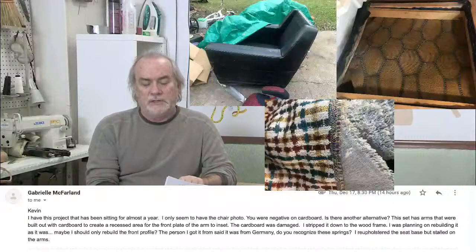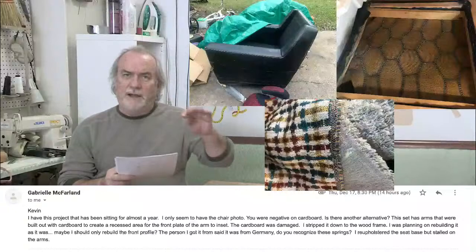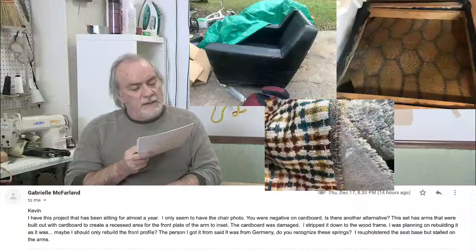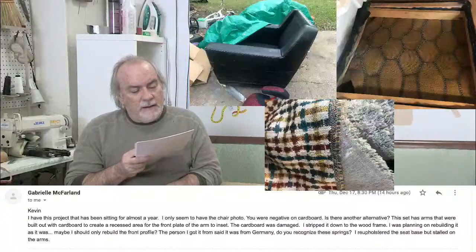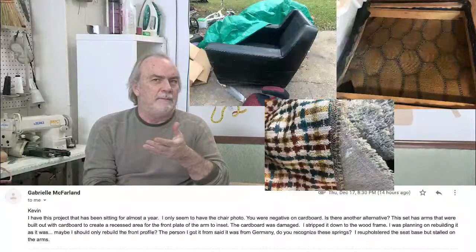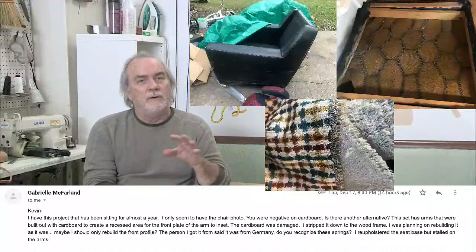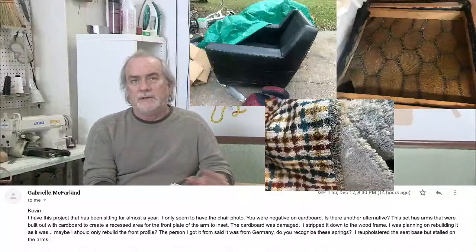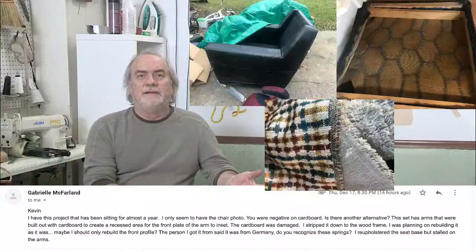For the insides, it's always BFM webbing, burlap, and cotton or combination cotton foam. You have to keep it at a minimum with this chair though, because that's the whole thing about mid-century — low profile. The arms were built out with cardboard to create a recessed area. You can do the same thing with what I just said. The problem with cardboard is once it's damaged, once it caves in, it doesn't come back. A nice woven fabric that's properly secured, with cotton on the outsides — when you push in, it will come back. That's why I don't like cardboard: once it's damaged, that's it, even the first day.